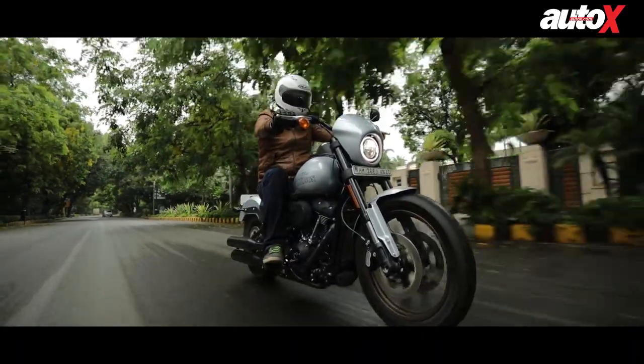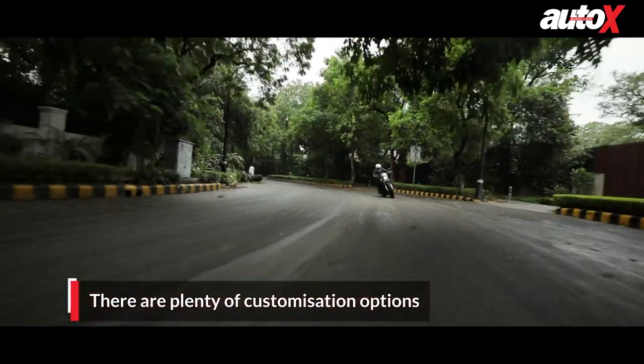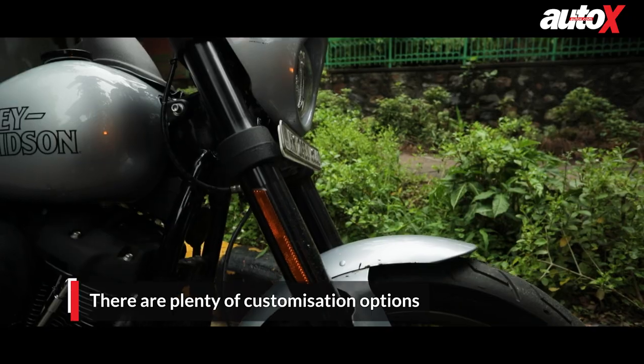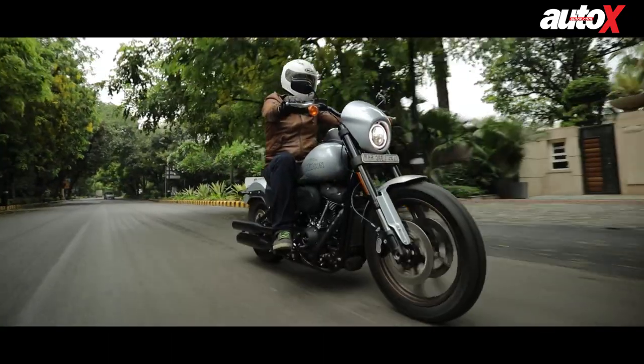This bike is open to customization — you can get a lot of Screaming Eagle performance parts fitted to it and change whatever you want. Customization has always been the root of the desire to own a Harley Davidson; these bikes can be customized to be unique and individualized to your own preferences.